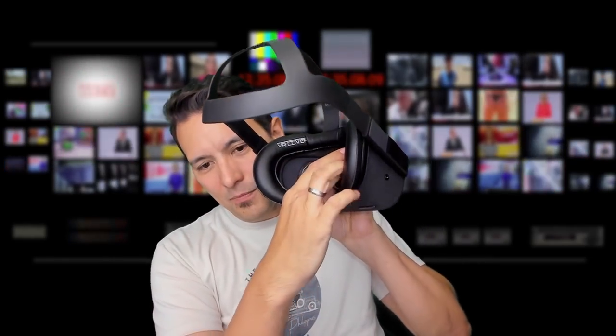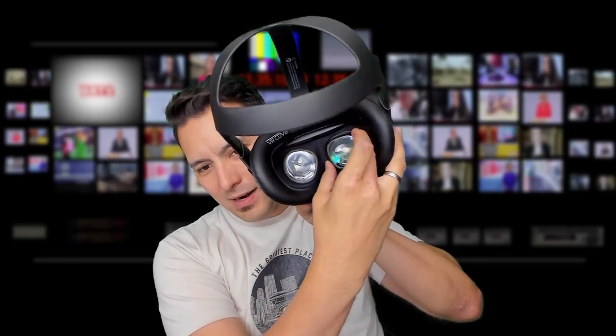So what is this? These are adapters that you would simply install over your lenses, and this is your prescription built in. There's no chance of scratching your lenses, which is pretty cool. Let me show you how you can order them.